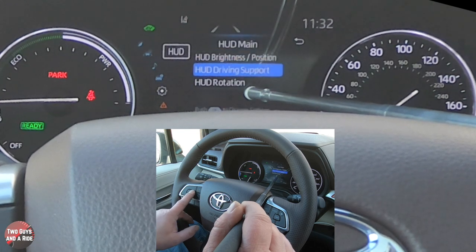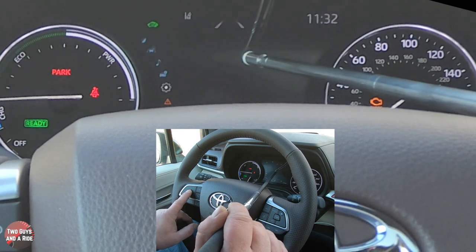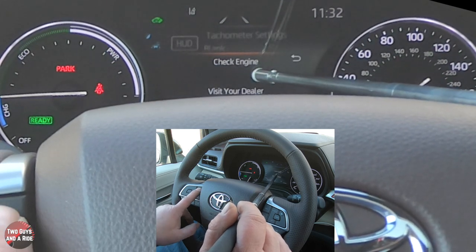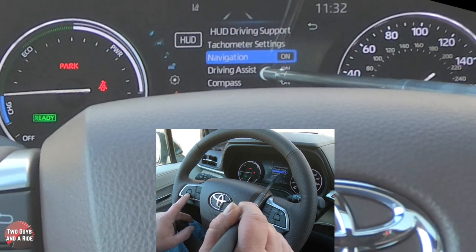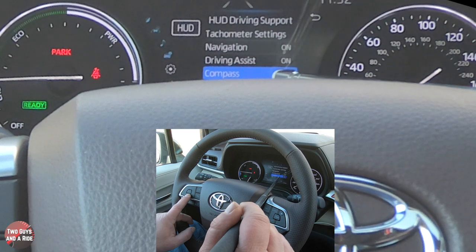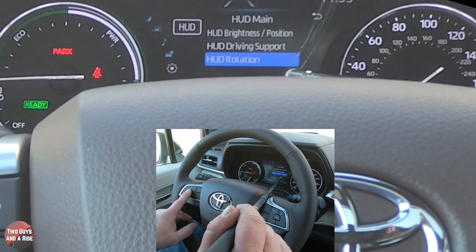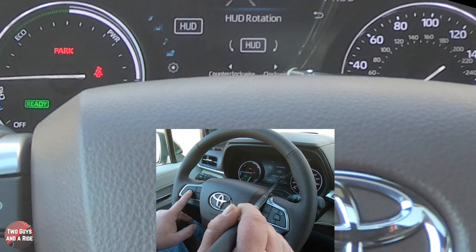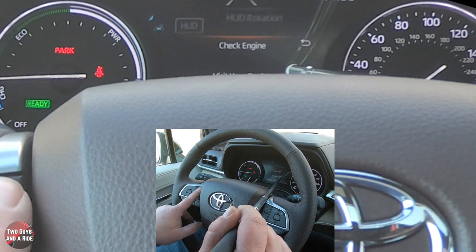Under HUD Driving Support, in the tachometer settings you can choose between blank, hybrid system display, or tachometer. Everything else is a simple on or off — navigation, driving assist, and compass. HUD rotation lets you tilt the display slightly left or right using the left and right arrows, which you'll want to adjust once based on your seating position.